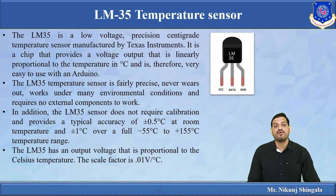The LM35 output voltage is based on the temperature being measured and is proportional to the Celsius temperature. Temperature is measured in terms of Celsius, and the scale factor is 0.1 volt per degree Celsius.